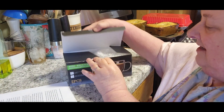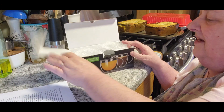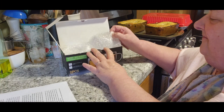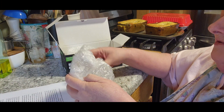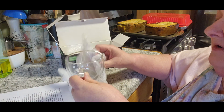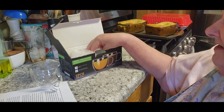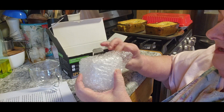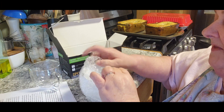All right, the first one looks like it's in two different bubble wraps plus it has paper. The second one — same thing.